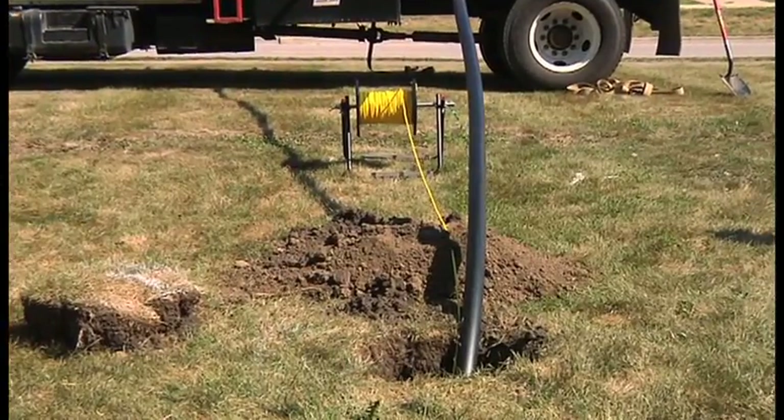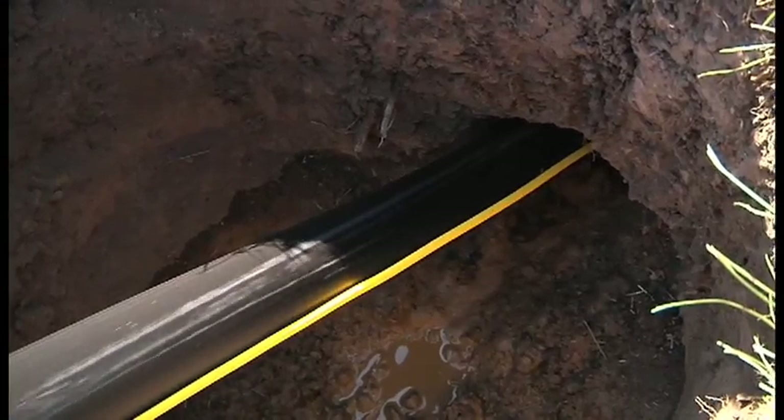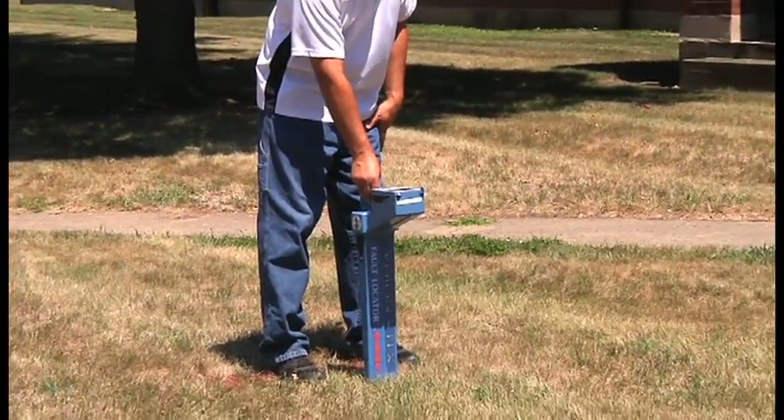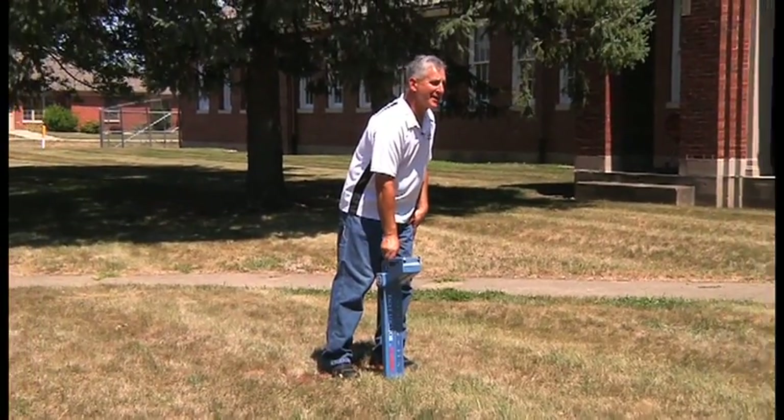TraceSafe is part of a complete, easy to use system that virtually blocks water out from start to finish. Some industry experts are so impressed with this new tracer wire system from NEPCO, they refer to it as 21st century technology.